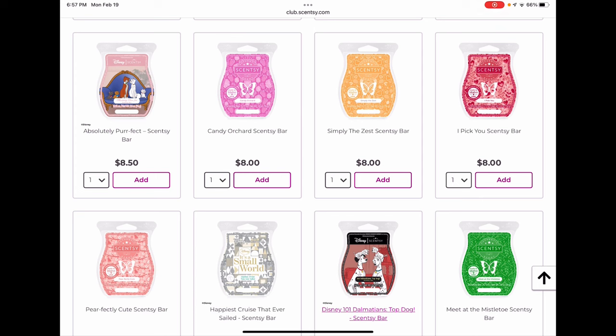The Aristocats bar has cherry blossom and vanilla and fresh spring air — I've ordered it but haven't smelled it yet, so I'm not going to club it right now. Candy Orchard is the scent of the month for February — a nice sweet candy scent. I have a few bars and I'm not going to club it. Simply the Zest was a nice zingy citrus scent I liked but don't need more of. I Pick You from the Valentine's collection was really nice — I'd possibly club it except my husband didn't care for it and I'd only warm it in our bedroom.